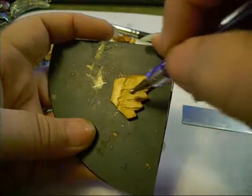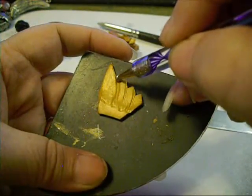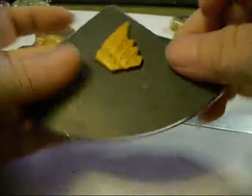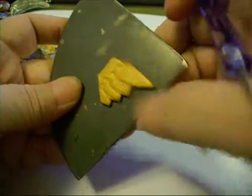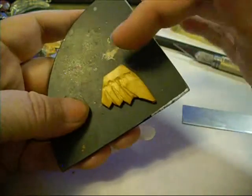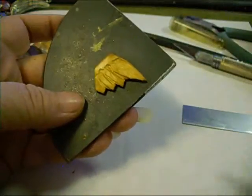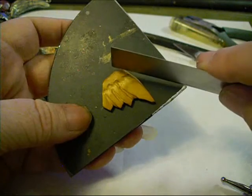And again, since we're trying to give that illusion of these feathers being behind this feather, I'm going to do the same thing along this line. That looks a little crude, but you get the idea — around that edge out a little bit with all of these forward-facing edges.